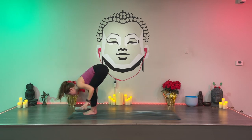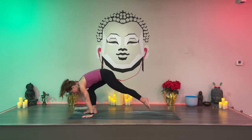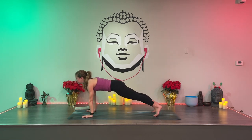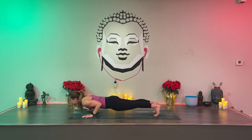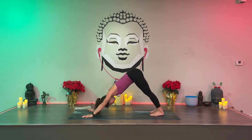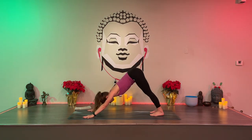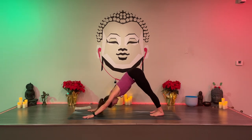Release your hands, lift up halfway, hands down. Step or jump back. Chaturanga with or without your knees. Inhale — cobra, upward facing. Exhale — downward facing dog. Breathe evenly in and out through your nose. Try to extend your breath — make it longer, more complete. Inhale, no need to rush the breath.